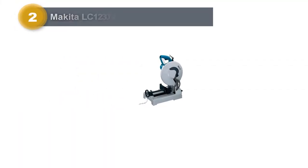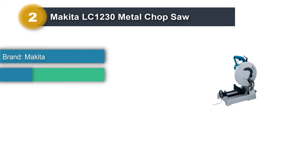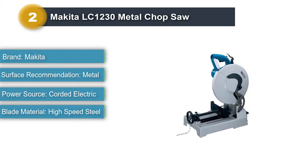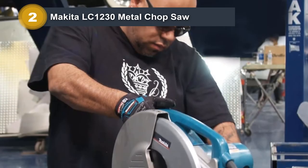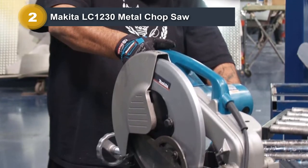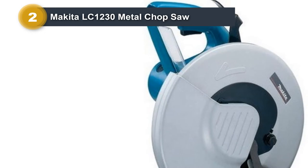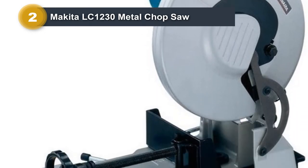Number 2: Makita LC 1230 Metal Chop Saw. The Makita LC 1230 has a 15-amp motor that produces 1,700 RPM, which has plenty of power for slicing through 2x2 box tubing with a quarter-inch wall thickness. Whereas most abrasive saws can get hot in a hurry, the carbide-tip toothed blade reduces cutting time and sparks and stays cool. The marriage of high RPM and toothed blade reveals accurate, quick, and precise cuts, free of burrs.